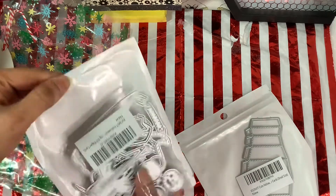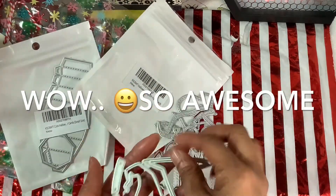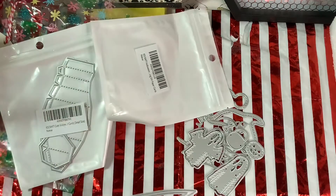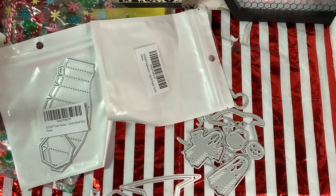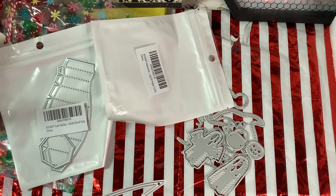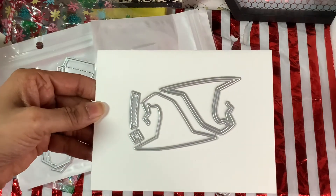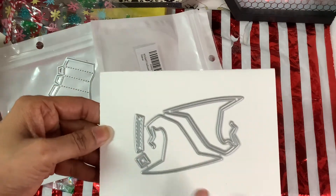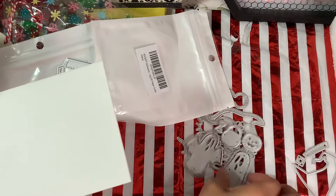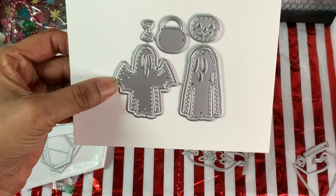This has a lot of pieces to it — oh my goodness, I wanted this set! Let me find some paper so you guys can see these on white paper. This is like a Halloween set, so you have the witch's hat, and I do believe this makes a shaker. Yes! Thank you, my secret sister.